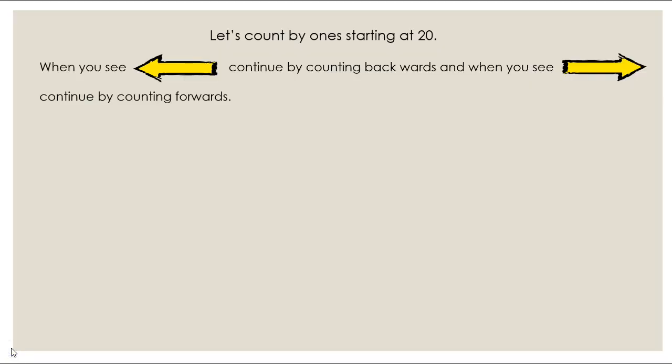We're going to start this lesson out by counting. We're going to start at 20, and when you see this arrow you're going to continue to count backwards from the previous number, and when you see this arrow you're going to continue counting forward from that previous number. Make sure you're paying close attention because this might get a little tricky. Okay, pay close attention — here we go, starting at 20.